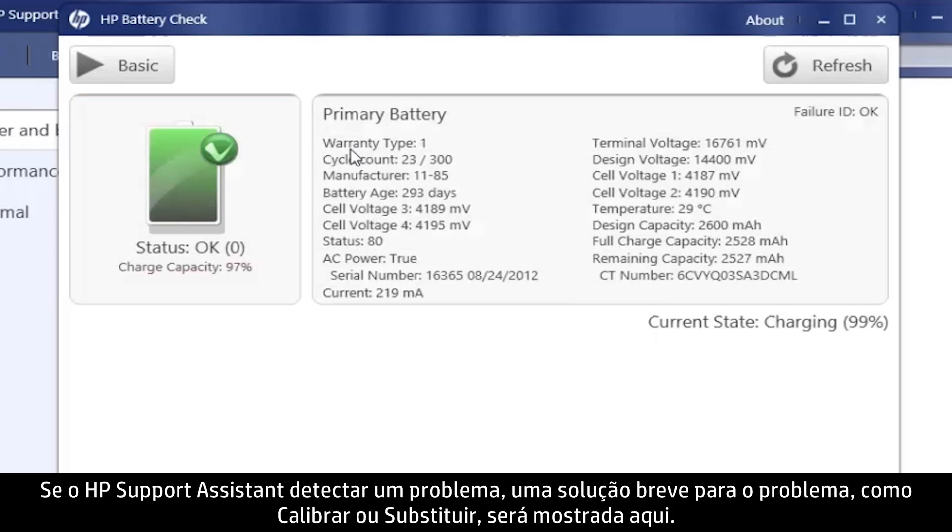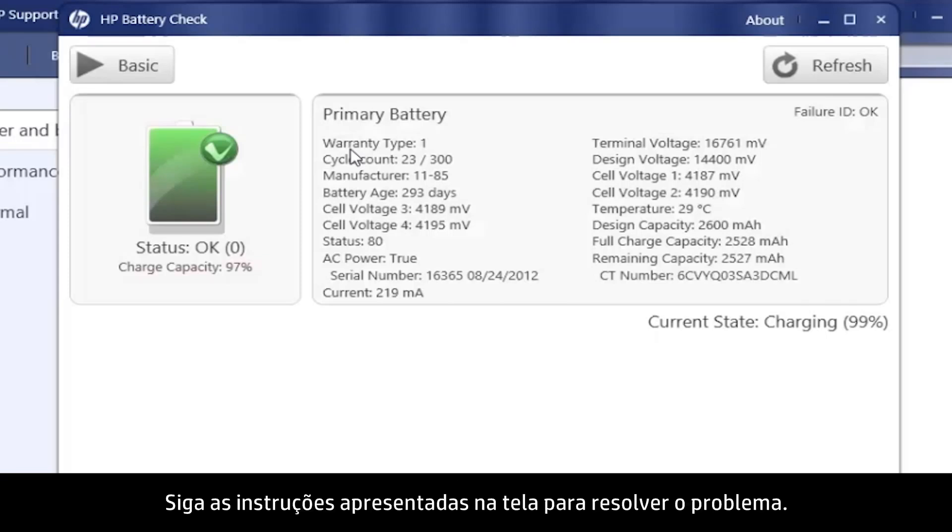If HP Support Assistant detects a problem, a brief solution to the problem, such as Calibrate or Replace, shows here. Follow the on-screen instructions to resolve the problem.